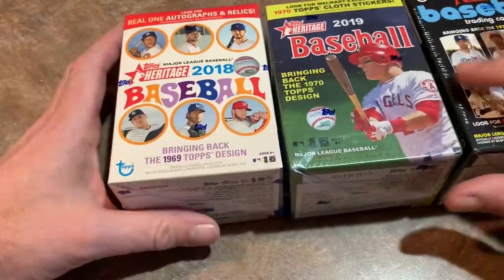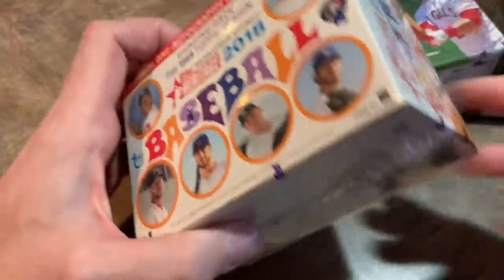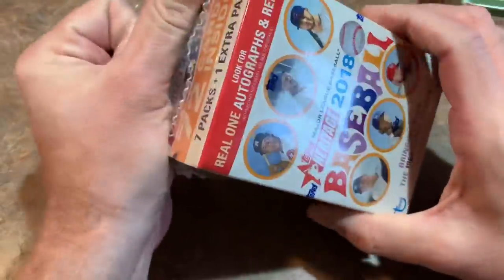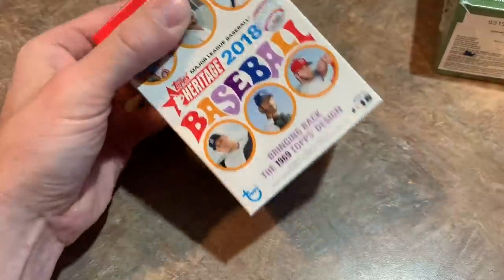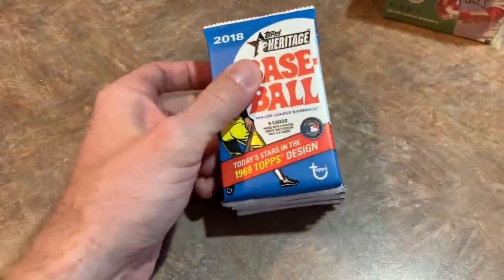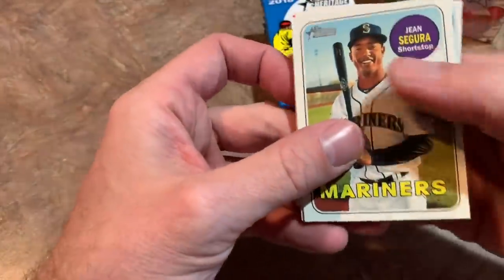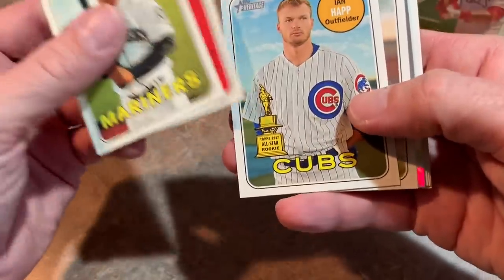We'll start with 2018 on the left and work our way up to the brand new release. 2018 has the 1969 style design, with seven packs plus one extra pack — eight total packs, 72 total cards inside, same as all three boxes. Let's get this opened up. 2018 was a nice year for rookies. We're going to see if we can find Juan Soto or Ronald Acuna Jr. — part of the reason I picked this as my winner. It looks like we might have a parallel already — see that shine? A nice refractor chrome finish.